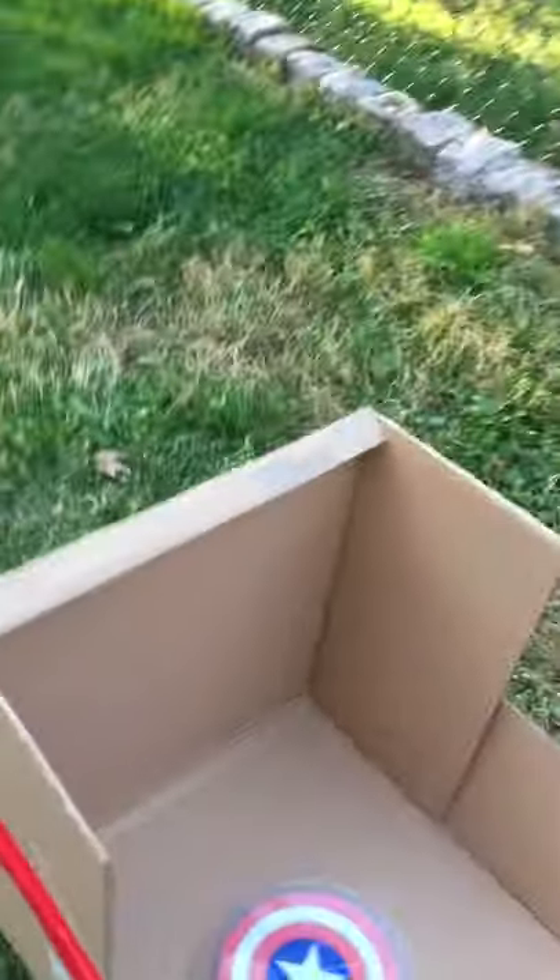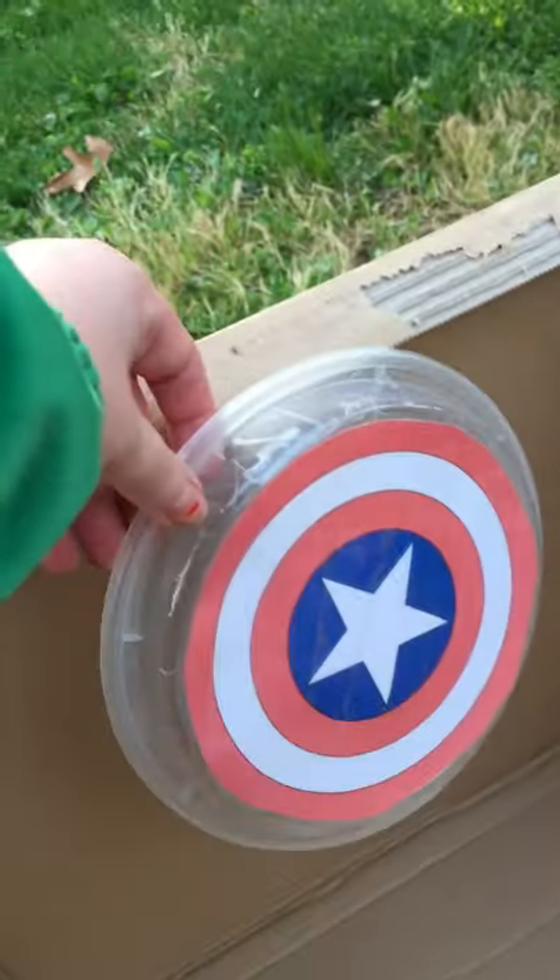If you want, you can actually even tape the target over here, just like this, and make it hanging.